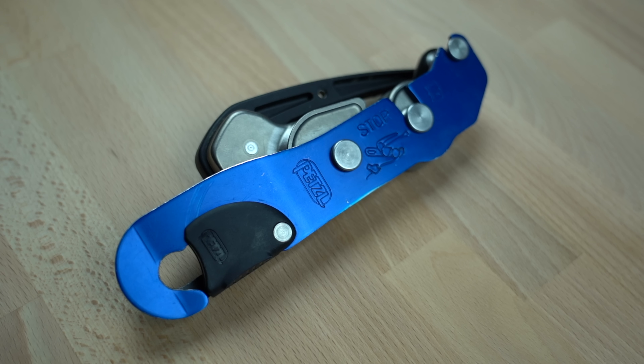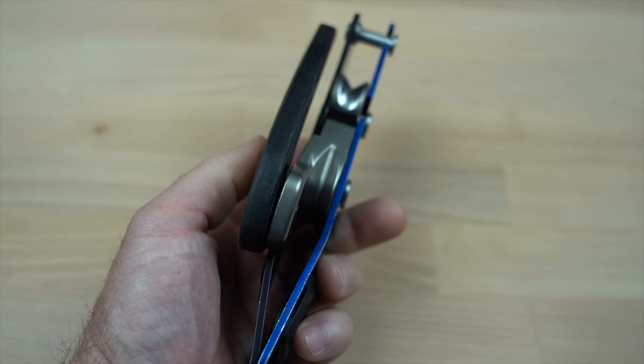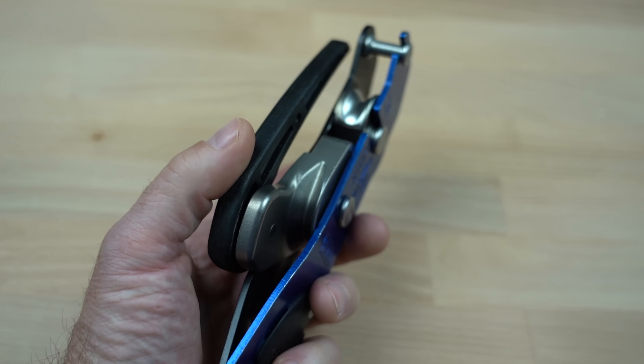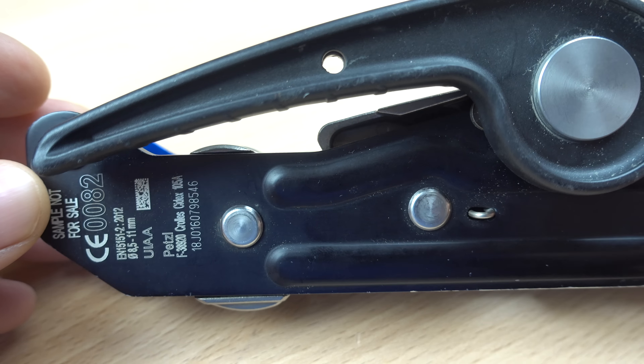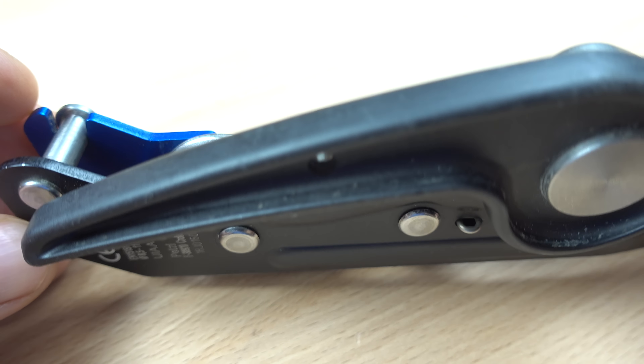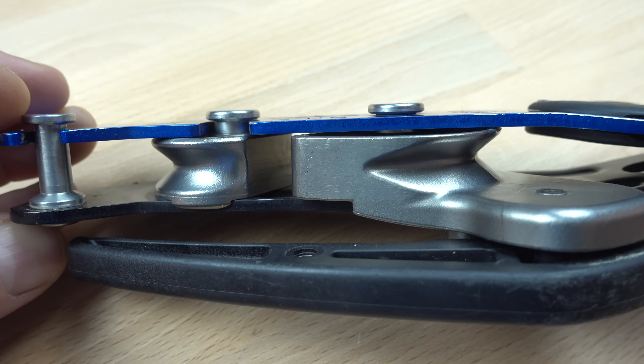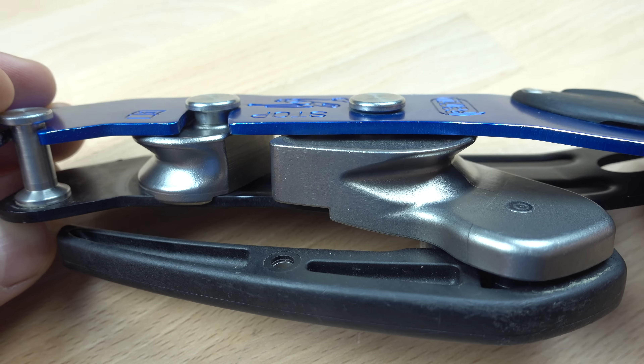The new Stop is very similar to the old version in several key ways. It still has an upper fixed bobbin and a lower spring-loaded rotating bobbin that cams against the rope, providing a brake equipped with a release handle. The anodized aluminum side plates and safety catch are very similar in design, and the mechanism for inserting or removing the rope and locking off the device are mostly unchanged.